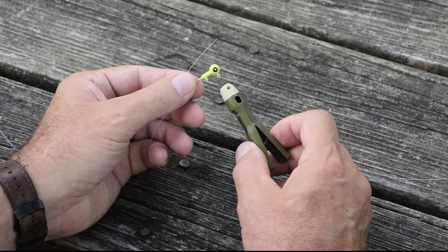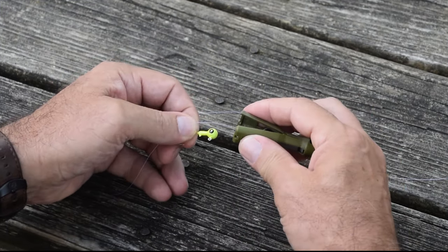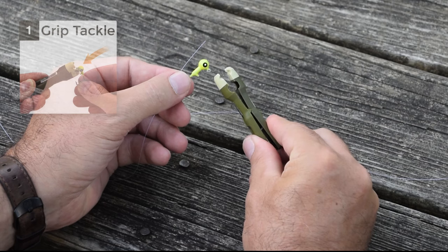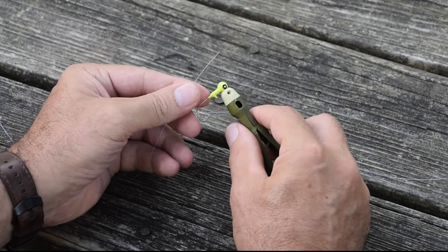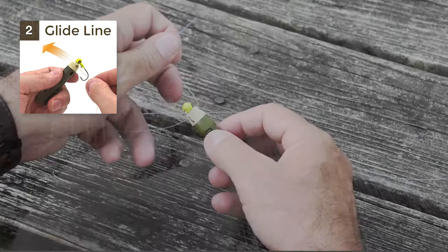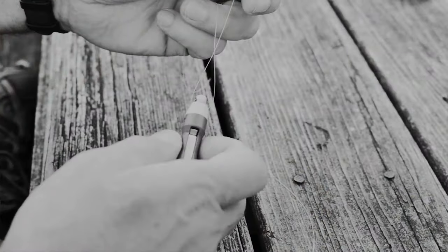To tie an improved clinch knot with the original TiePro tool, start by clipping a very flat clean cut on the end of your line. Next, squeeze the tool open, insert the eyelet into the funnel channel, then take your line, simply thread it through the large funnel, pull plenty of line out, and begin to make your line twists.